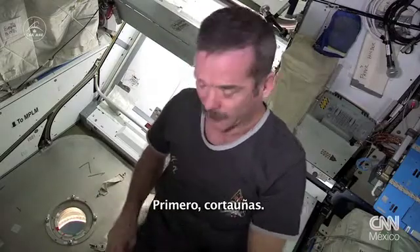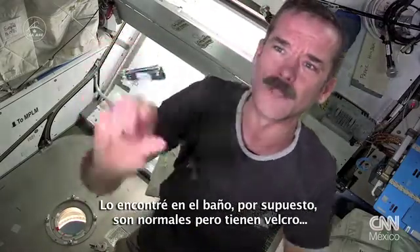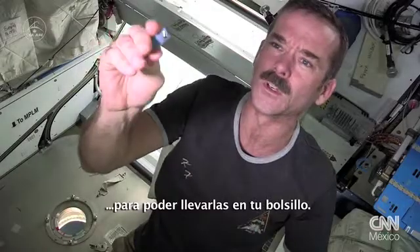First, fingernail clippers. I went and got some out of the bathroom. They're normal but they have velcro on them so that you can put them on your pocket.